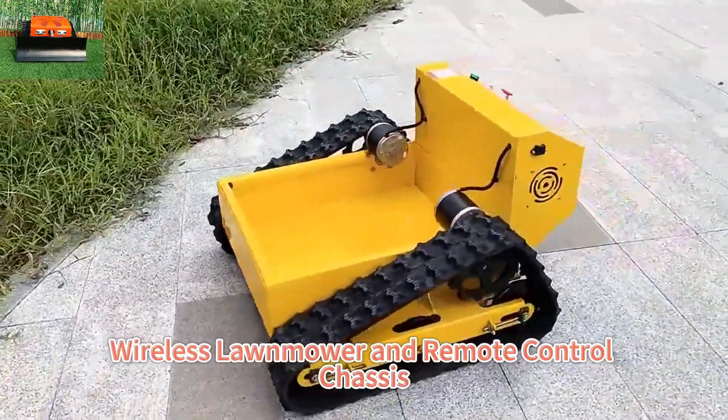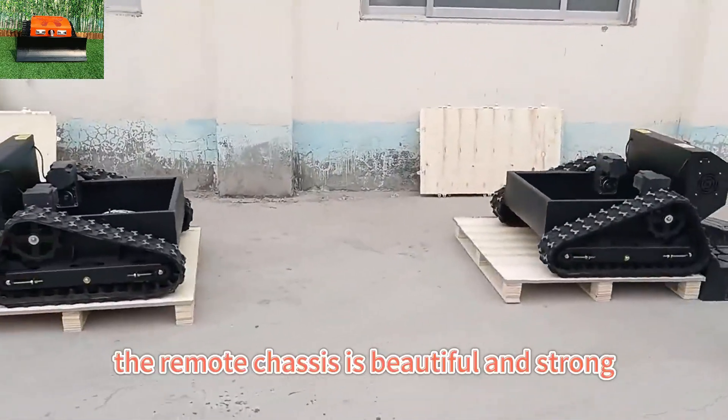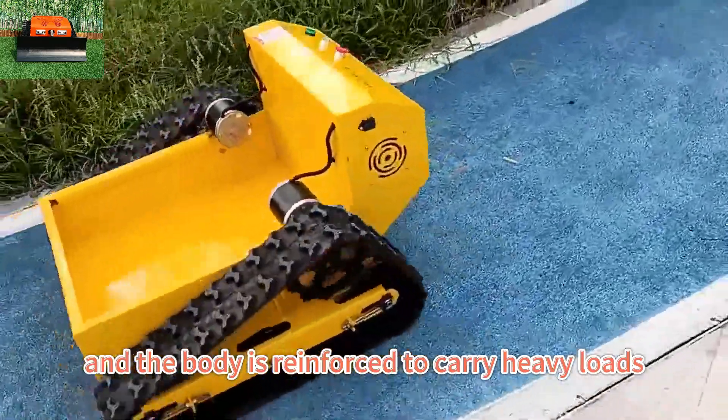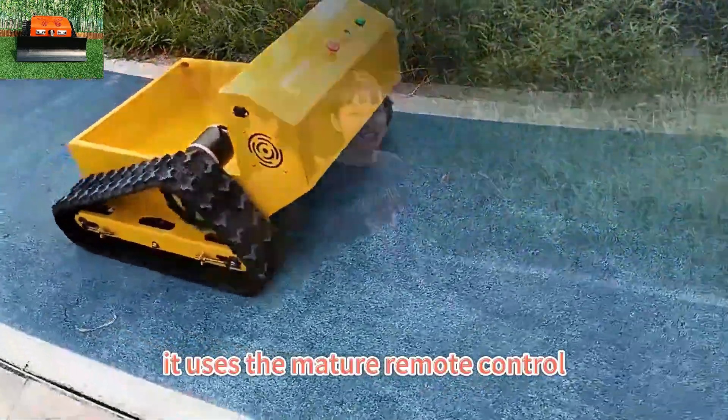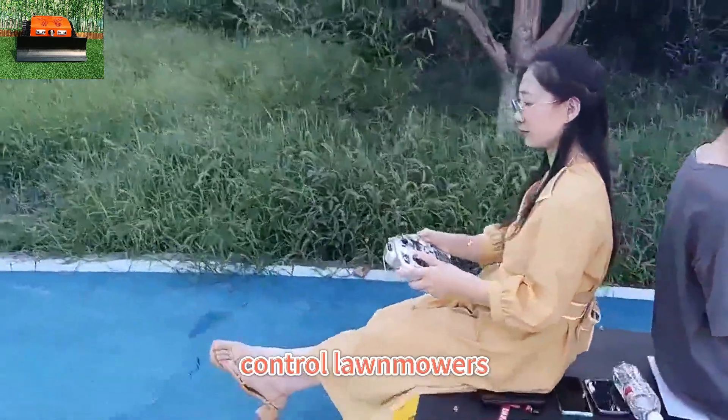Wireless lawnmower and remote control chassis are our current main products. The remote chassis is beautiful and strong, and the body is reinforced to carry heavy loads. It uses the mature remote control technology that has been applied to remote control lawnmowers.